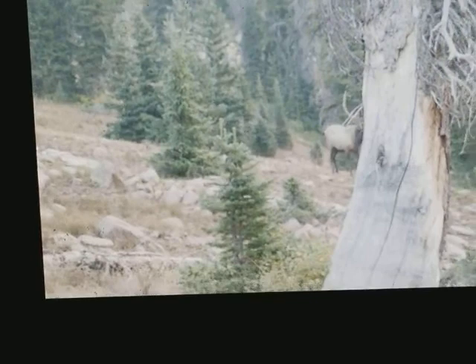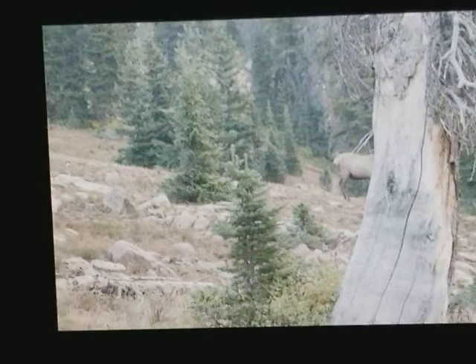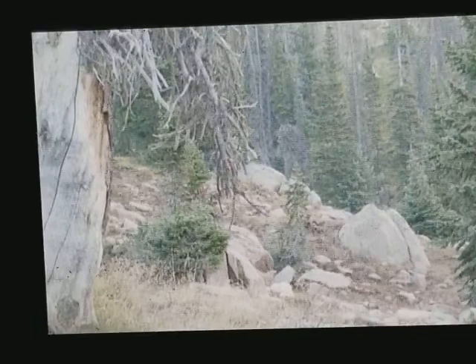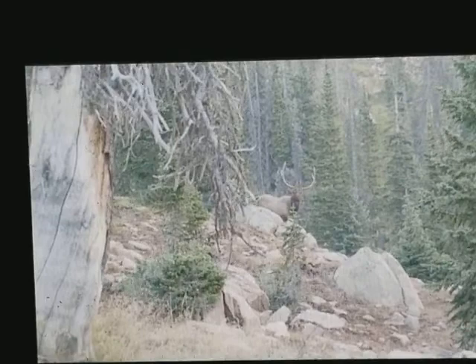If I could have got drawn right there, I might have taken it right there. Such heartbreak.